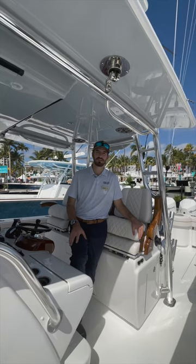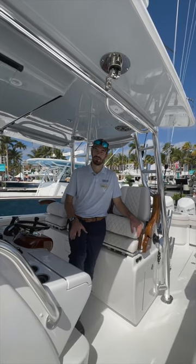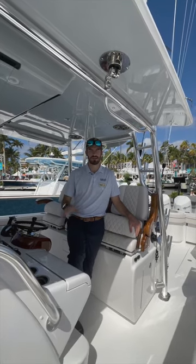Thanks for tuning in to the V-Series Owner's Guide with Will Ruin. If you have any questions, put them in the comments below and we'll do our best to answer them.